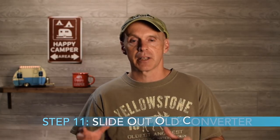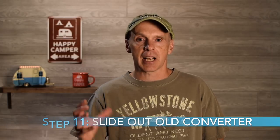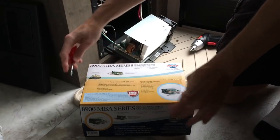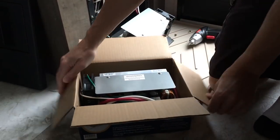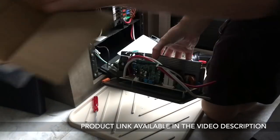Now you have all five wires out of the board and loosened, and you can pull those through and slide the entire old converter up and out. Open up the new converter you're replacing it with and have a look — the new and old converters are identical. We'll put a link in the description for this exact unit from Amazon if you need it.